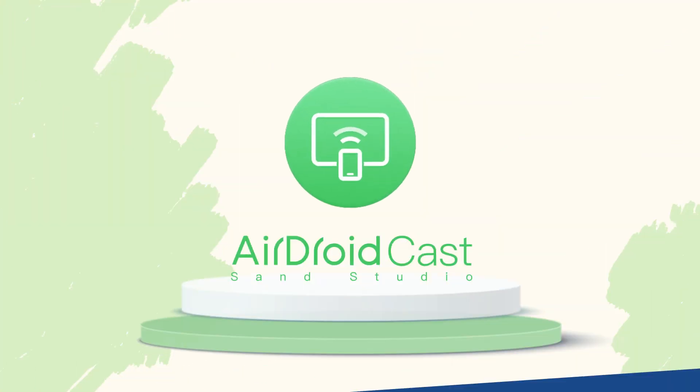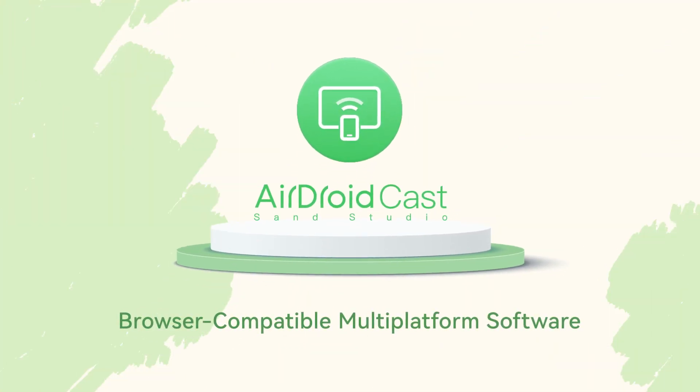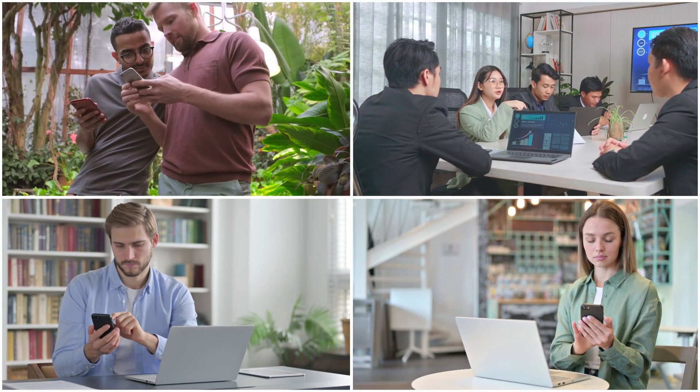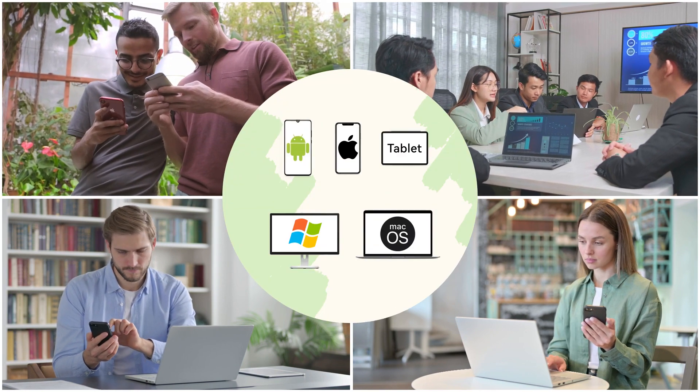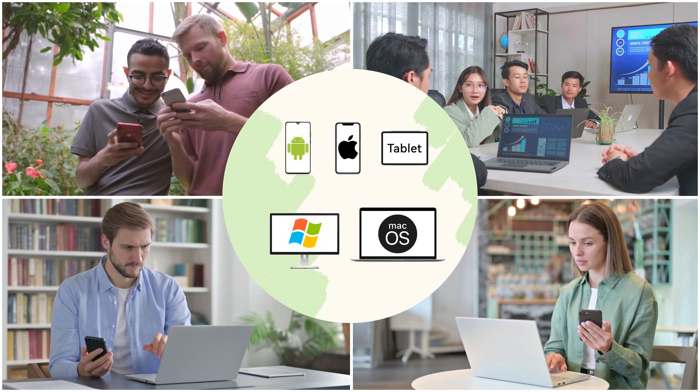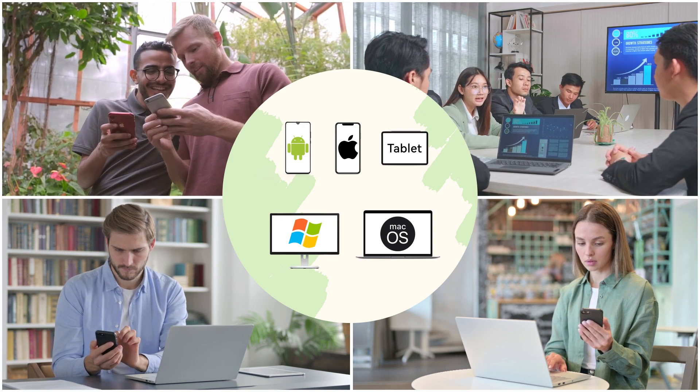As AirDroid Cast is a browser-compatible, multi-platform software, you can share your device screen across almost all platforms. That means you can mirror your Android phone, iPhone, tablet, Windows, or Mac to any device with a compatible browser.